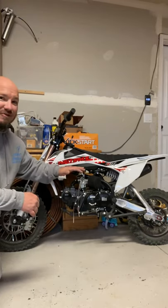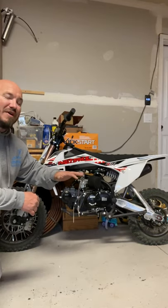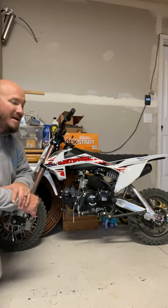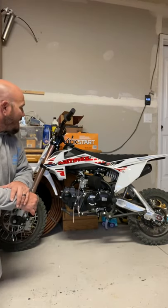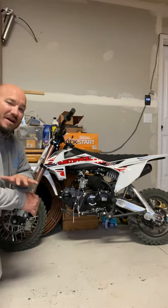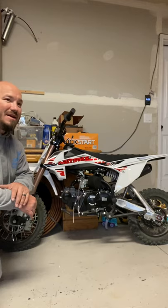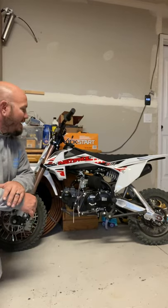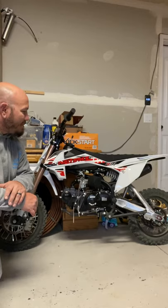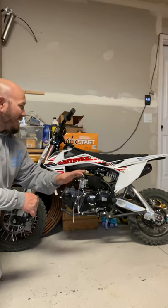I actually bought this for myself — kind of funny. I'm 275 pounds and I bought an FSC 110. It's set up pretty well. I'm a little bit heavy for it, and I can actually tell that when I ride it. When I bought it, they told me I should upgrade the spring because of my weight. But fully adjustable suspension on this thing, which just blows my mind.